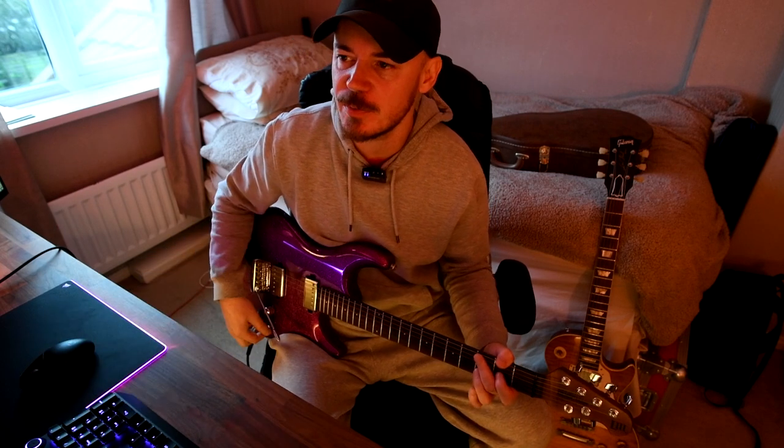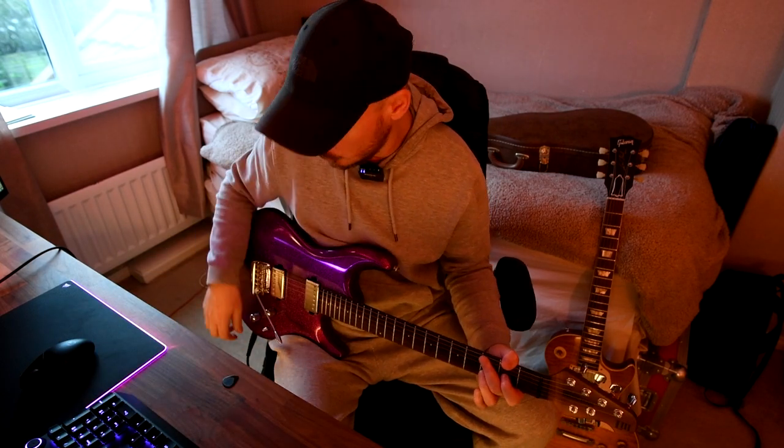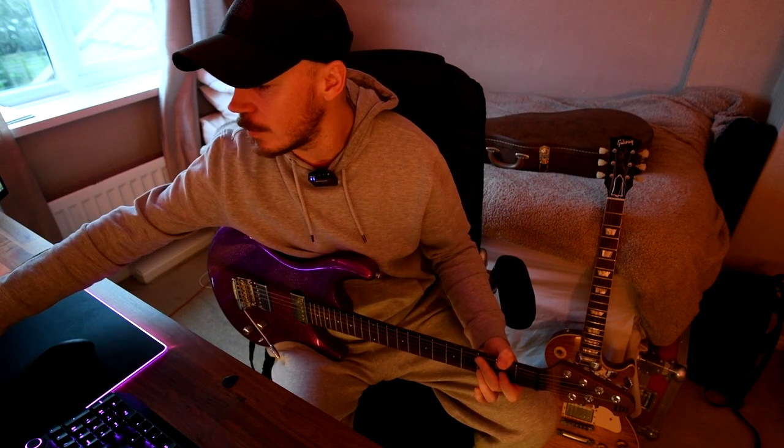We can go to like a mid-gain, rockier kind of sound. This one is based around the Tweed Blues Normal amp in the Line 6 Pod Go, which is, I guess, a Fender Bassman. I'm going to change guitar - I'm going to go to the Les Paul - and yeah, we'll see how it sounds.